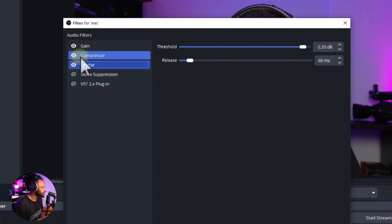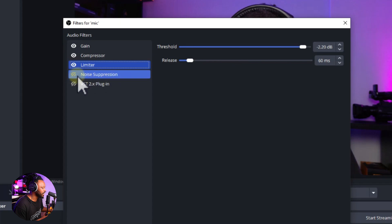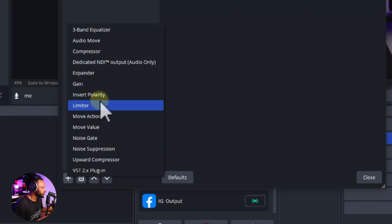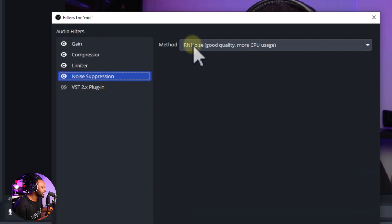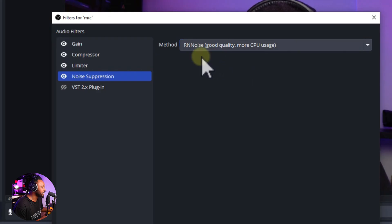As you add more processing, you may introduce some noise. The microphone itself can also have a little background noise, so add Noise Suppression. I tested multiple methods including Noise Gate, but Noise Suppression works better. For the method, I chose RNNoise — it's higher quality but uses more CPU. It removed the small amount of noise I had without any issues.